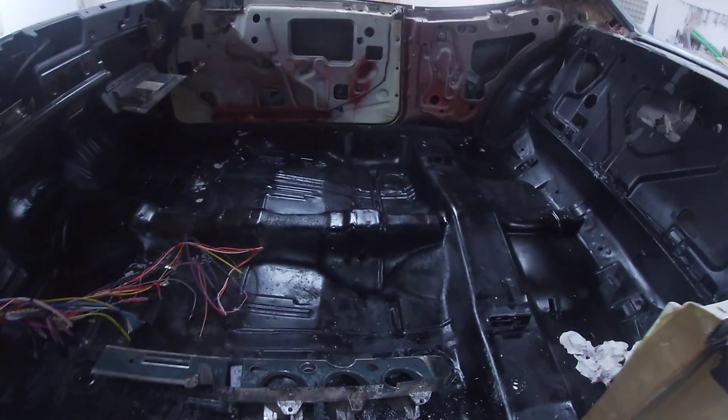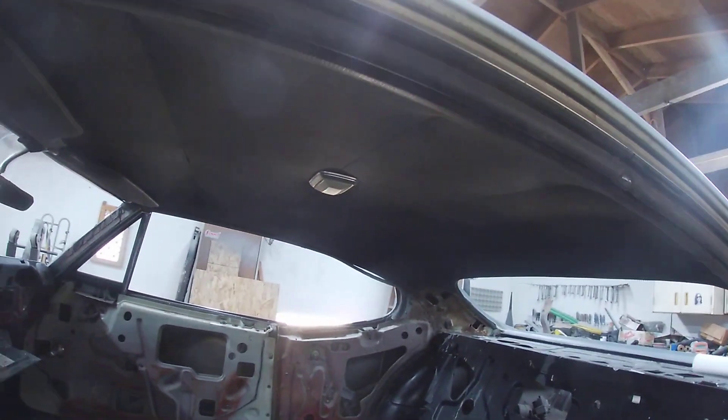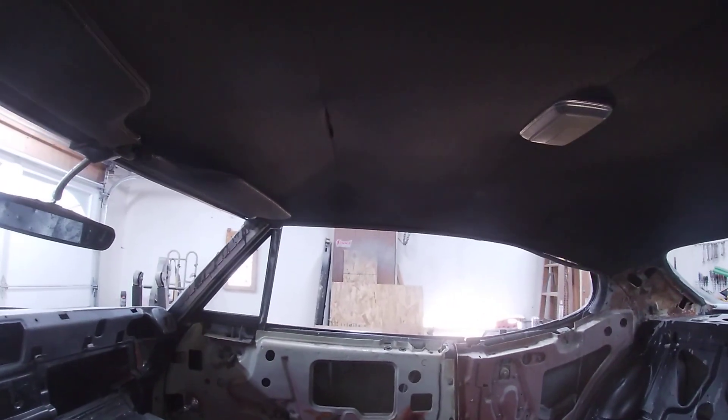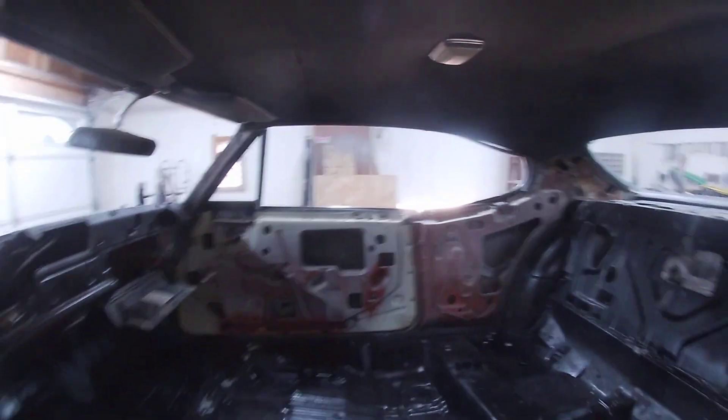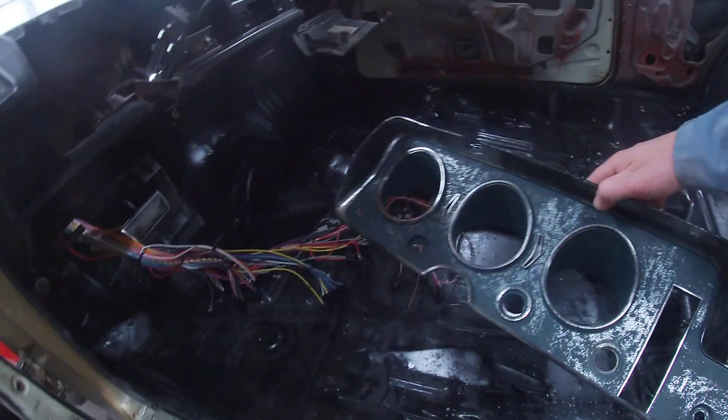I'll put up some more videos once we have the interior in. Got a fantastic new bench seat — original bench seat, all recovered and refoamed. The headliner in the car is in pretty good shape; it's the original headliner. The car is in really good shape — just have a little spot up there. It's not even a tear, it's where the stitching came apart.